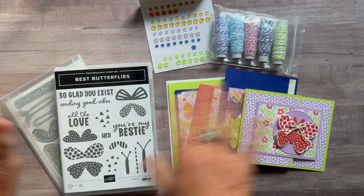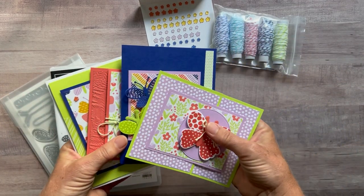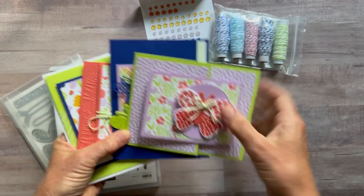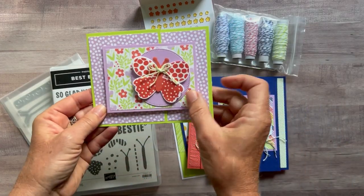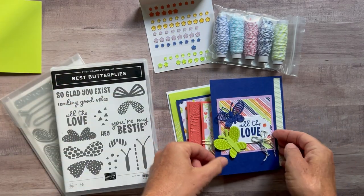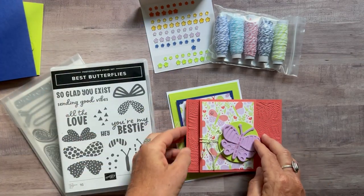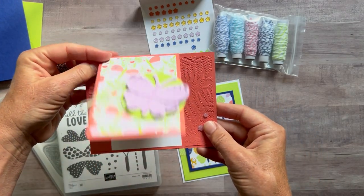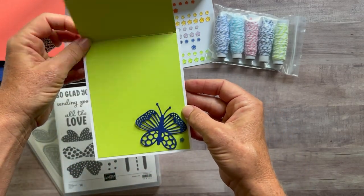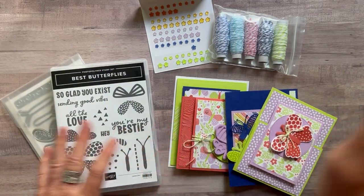Let me show you the cards we can make in this class to go, and then I'll tell you about the different options available. As always, we make four cards in my class to go kits, and you get to make two of each — so you end up with eight cards total. Here's the first one with 'Sending Good Vibes' on the inside, then 'All the Love,' another one says 'You're My Bestie,' and the last one is another 'All the Love' with a beautiful butterfly on the inside.